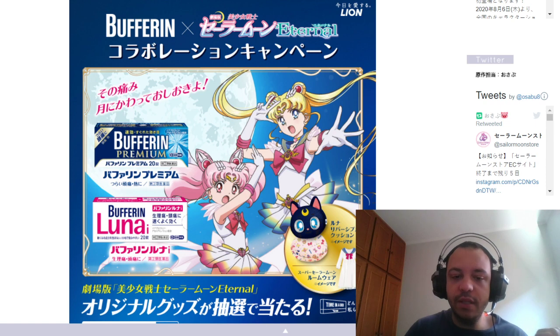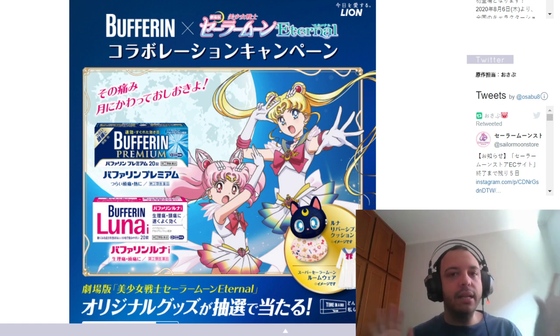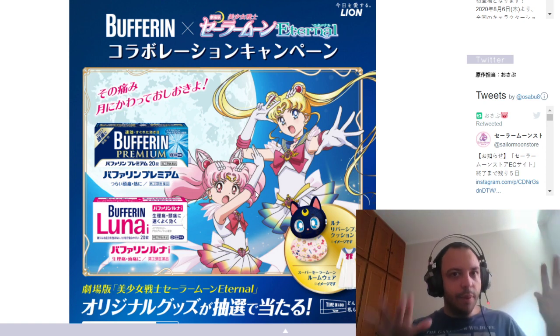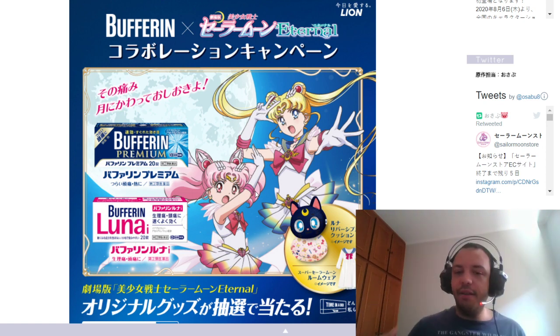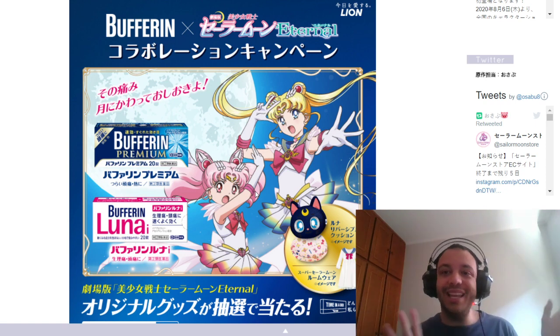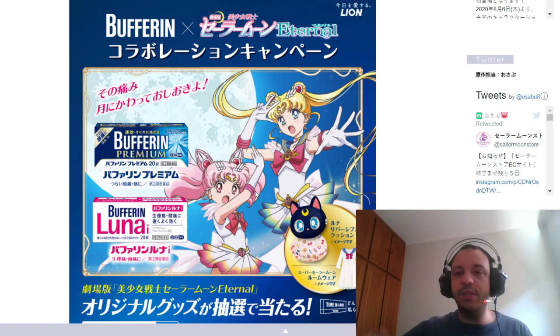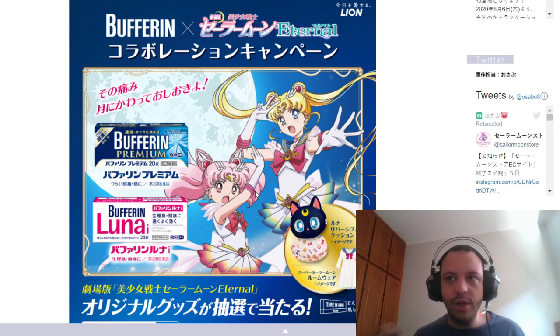We have this collaboration from Sailor Moon Eternal with Buffeting and we see this image that we've seen so many times — literally millions, trillions of times in the past week.